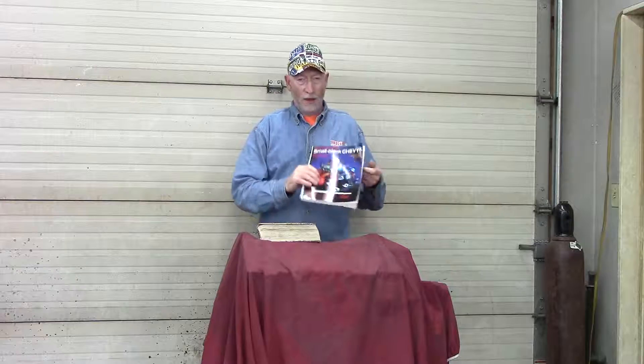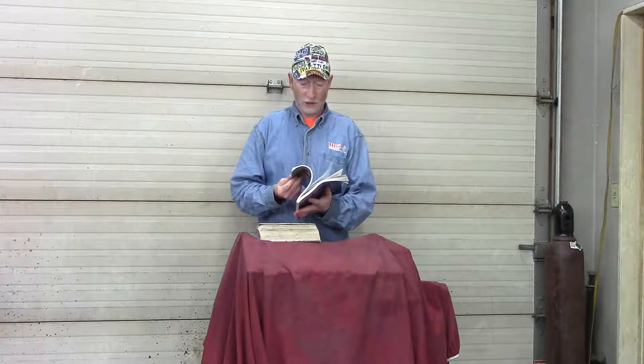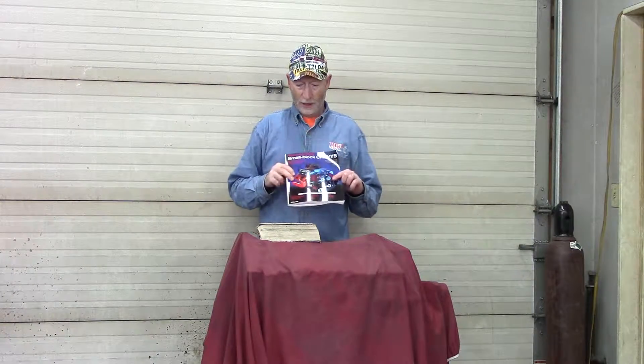Another great reference is 'How to Hot Rod Small Block Chevys' — it's an excellent book covering not only rebuilding but also performance topics. These two books get me through all of my rebuilds. Nobody can remember everything. I like to do everything myself, and I find I get better results. If I make a mistake, I make a mistake and I learn from it.